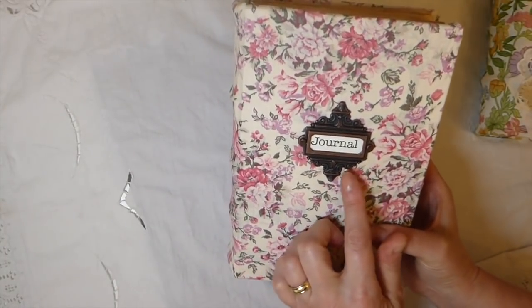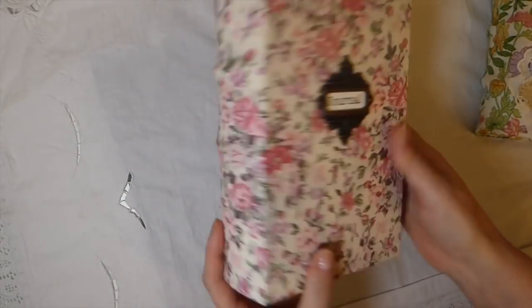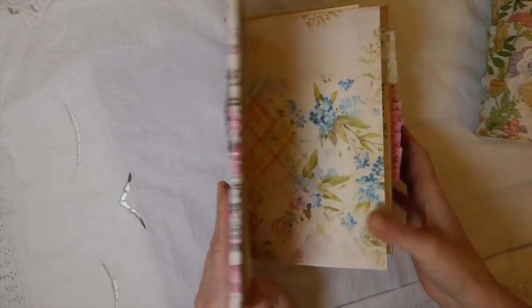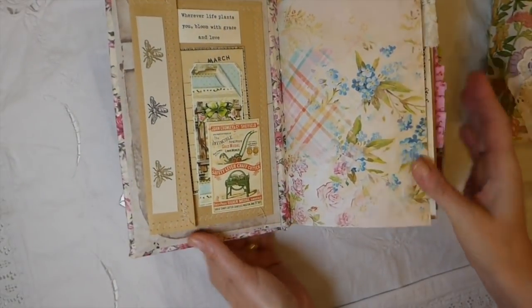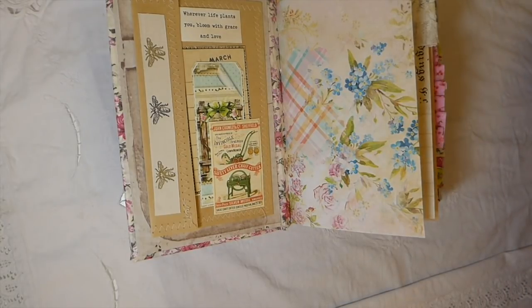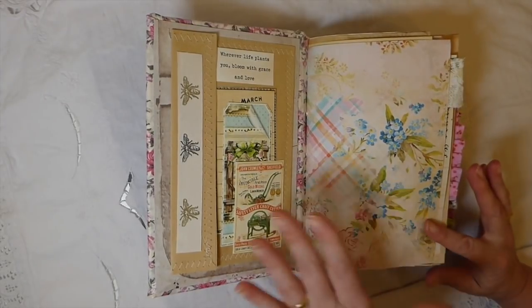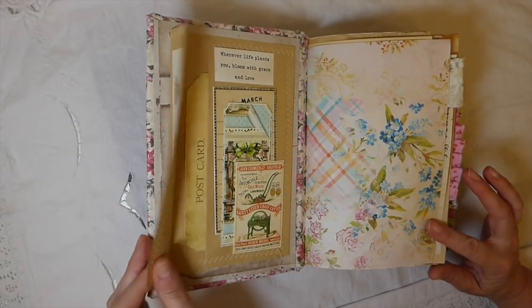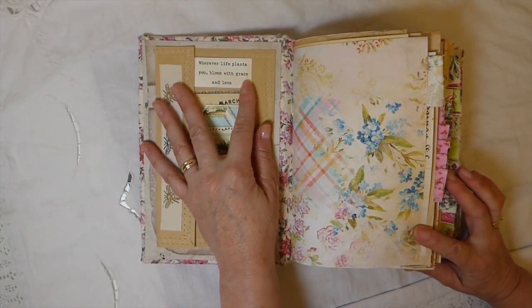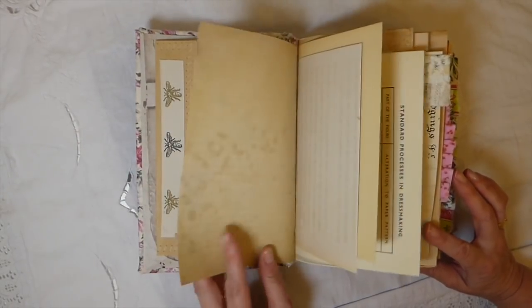So I've got the book plate — this is a Tim Holtz book plate — and this one's been covered with fabric. All of them have been covered with fabric, but with slight variations. The covers are each done slightly different. On the front I've got 'wherever life plants you, bloom with grace and love,' and then there's just various bits of ephemera.